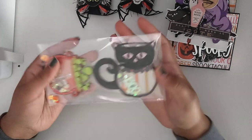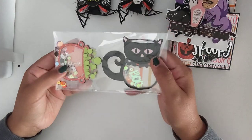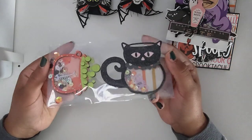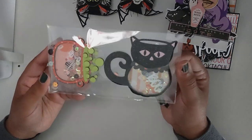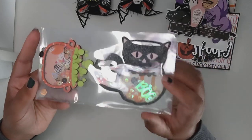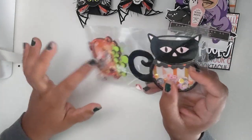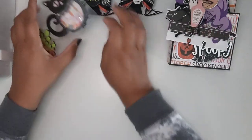I also made these shakers while crafting for other swaps, so I thought I'd send them to her. These are both KS Craft dies. This is the new one this year — the cat cup. And this is the cauldron one. I'm going to send her those.